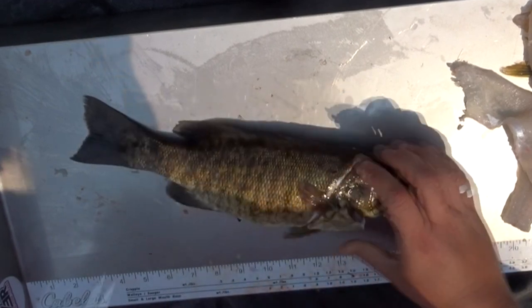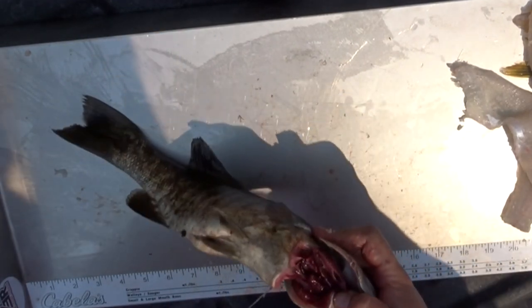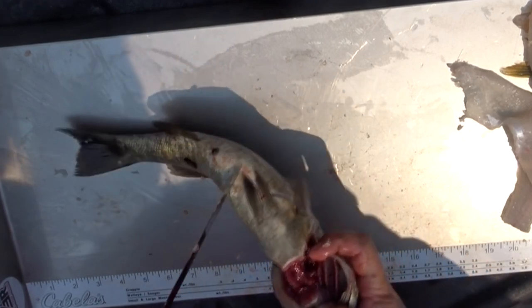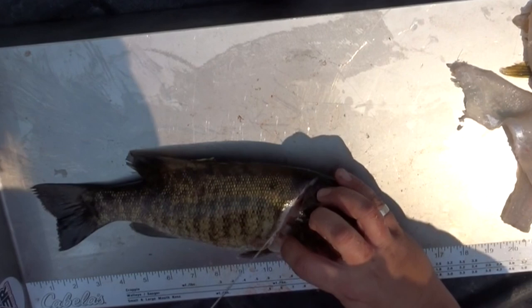Look, he's pooping. I slit the guy's throat. Now you might go, why did he slit the throat? Fish tastes better without the blood. If you can do it ahead of time — a walleye, a smallmouth, anything — you bleed it, it's better.